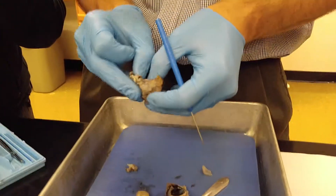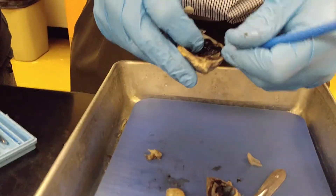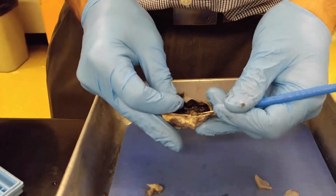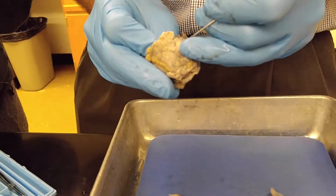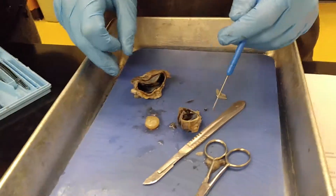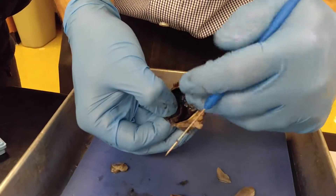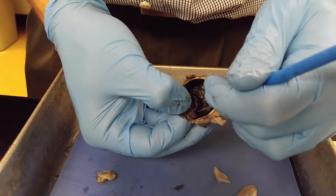The retina is this right here. You can see it attaches right there, and if we look on the opposite side, that's where the optic nerve is. See these lines right there — that's the ciliary body.